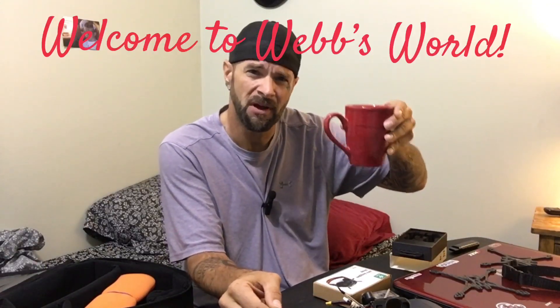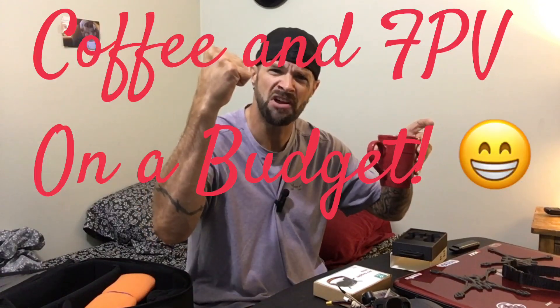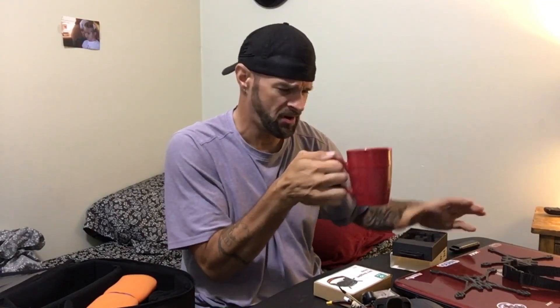Good morning guys, I'm Hollywood FPV — this is Webs World and Coffee and FPV on a Budget. Today's gonna be a big day, meeting up with the RC group, Sunday Airport Day. But I wanted to bring you guys something — we're gonna have to start showing you what we use and why we use it.